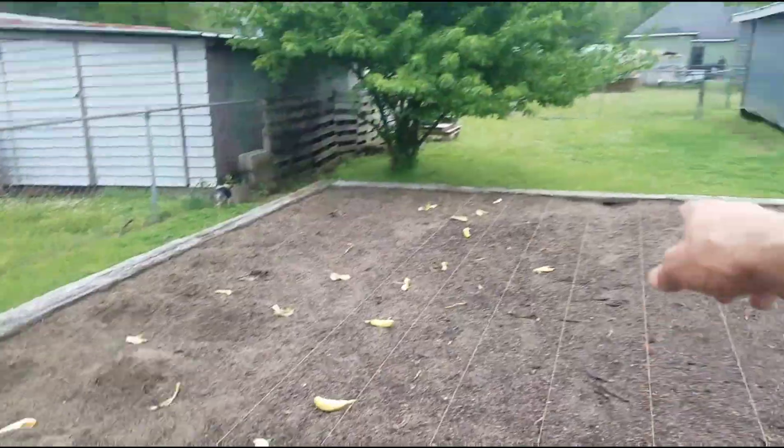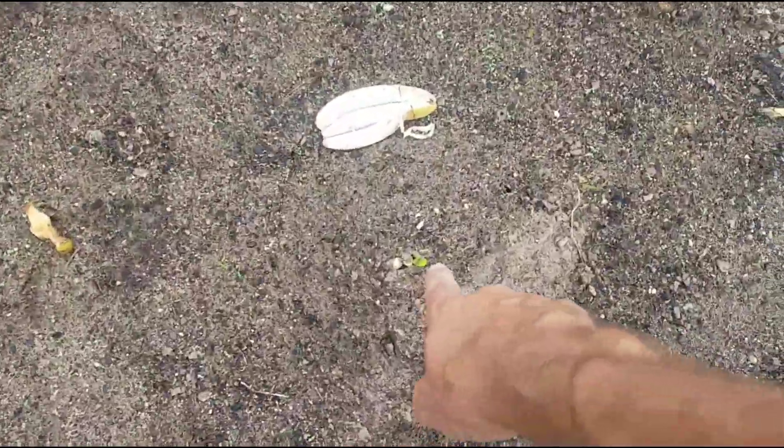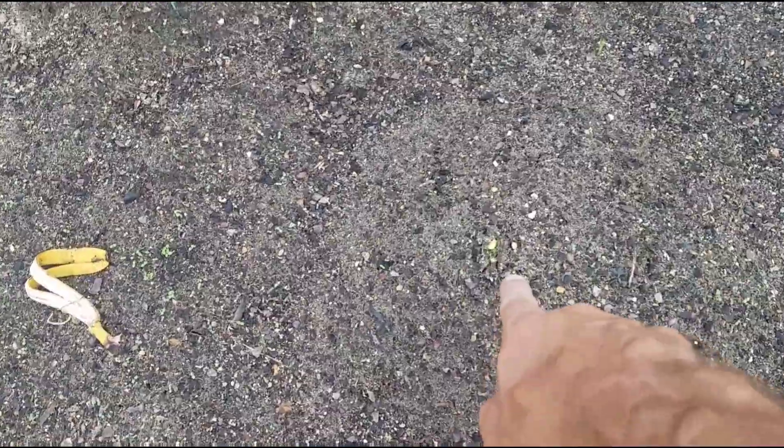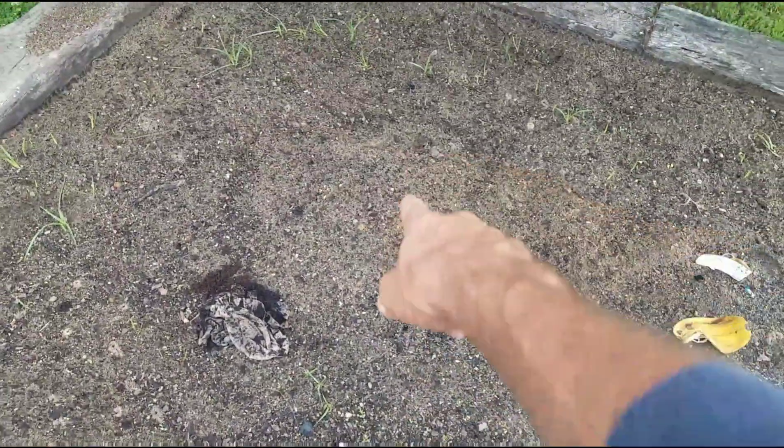And then there's something in my garden over there. But we got squash up — right there, and there, and another one coming through right here, and another one right there too. We got a bunch of little squashies coming up.